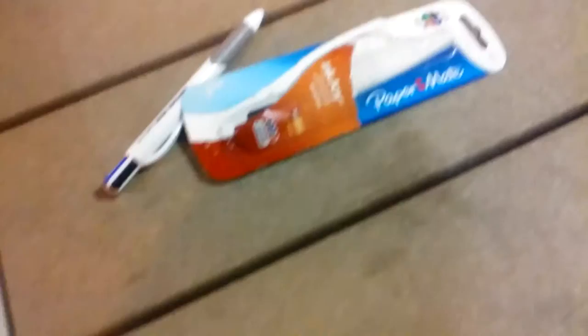Anyway, so there's the unboxing of the Papermate Inkjoy Quattro. Alright, I'll see you next time.